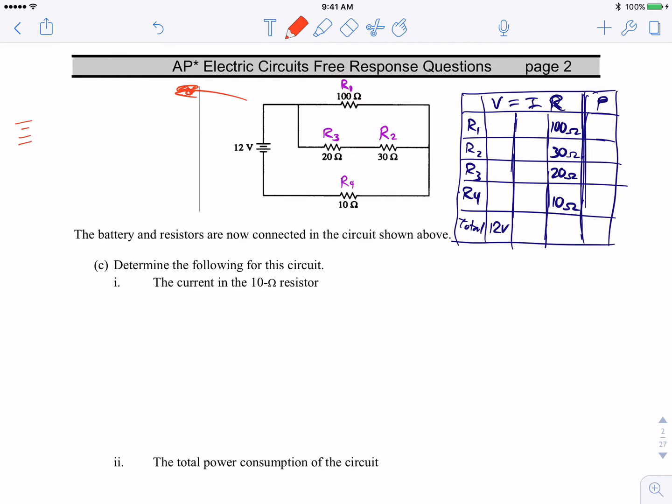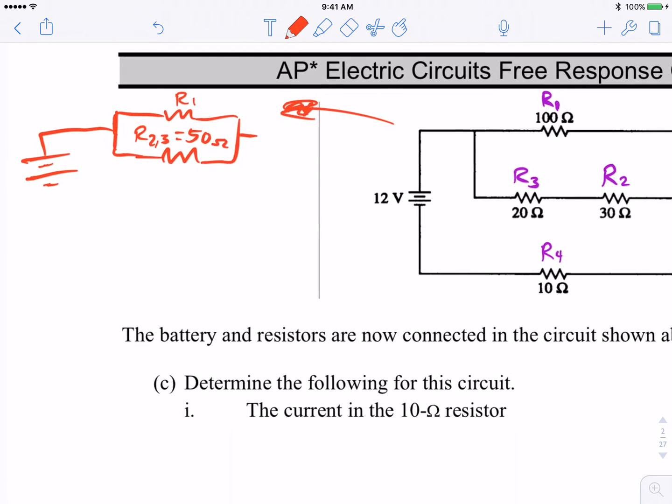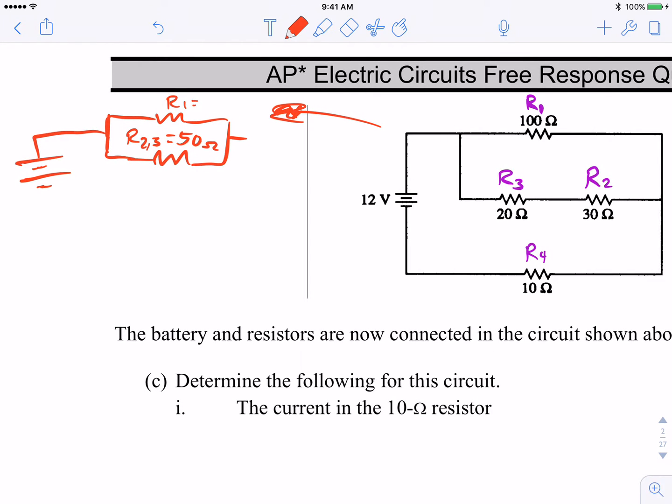The first collapse is combining R2 and R3, which are in series on the same branch, into R23. Drawing this: we have the battery, it splits, with R1 on one branch and R23 on the other. Since R2 and R3 are in series, their total is 20 + 30 = 50 ohms. R1 is still 100 ohms. R4 remains at 10 ohms.